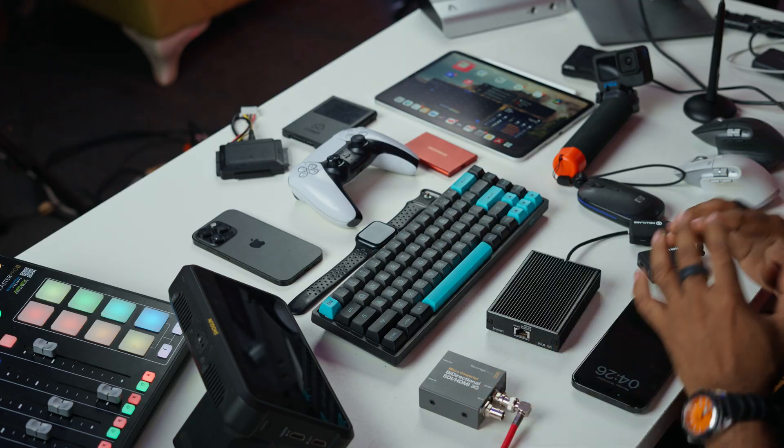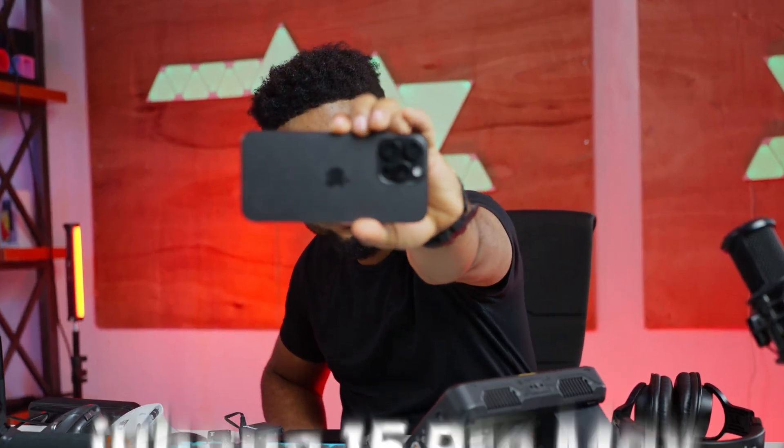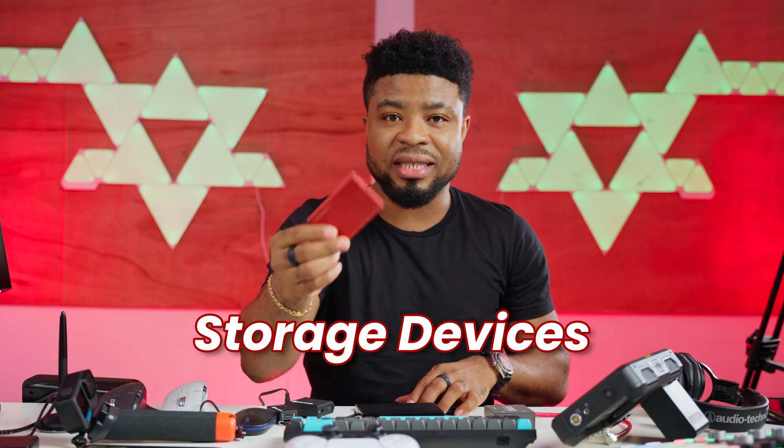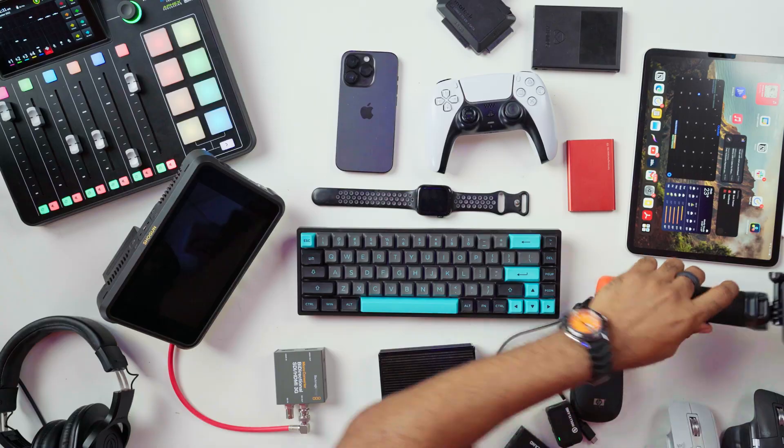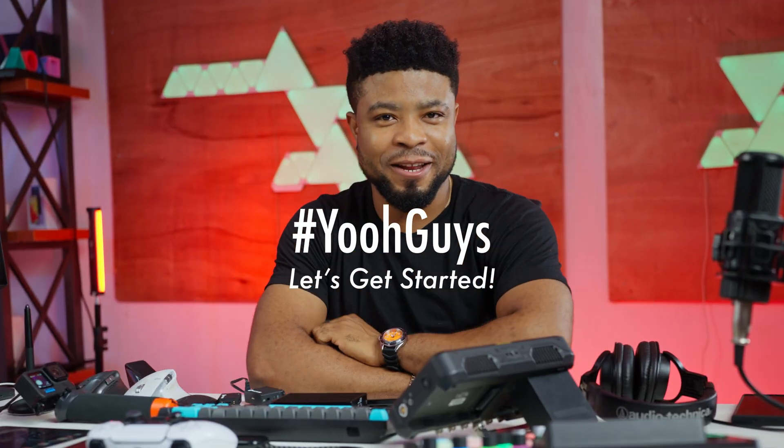In this video, I will be testing over 20 weird USB-C accessories for the all new iPhone 15 Pro Max. These will range from simple accessories such as storage devices, MIDI controllers, 5K cameras, and even 4K USB-C monitors. Let's get started.